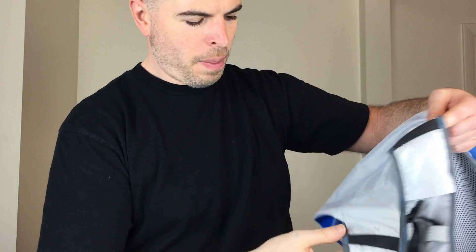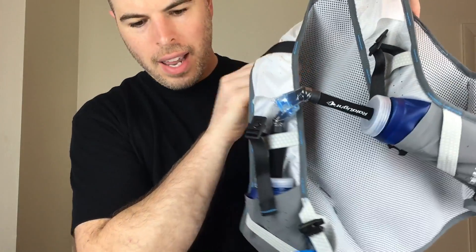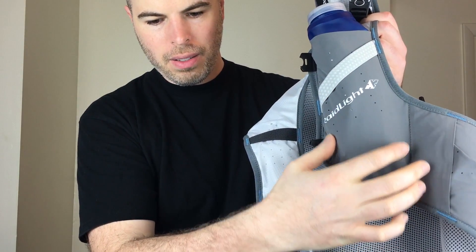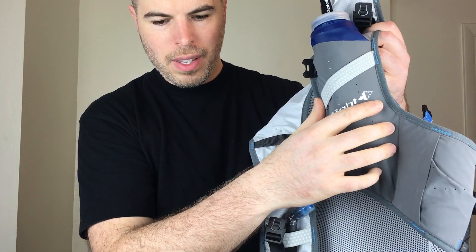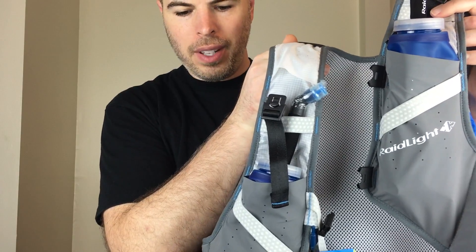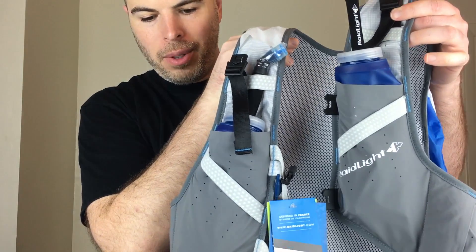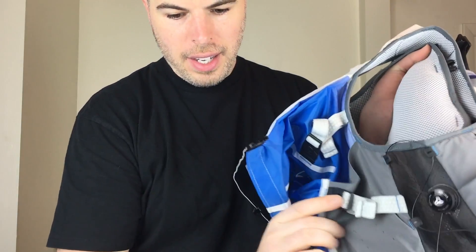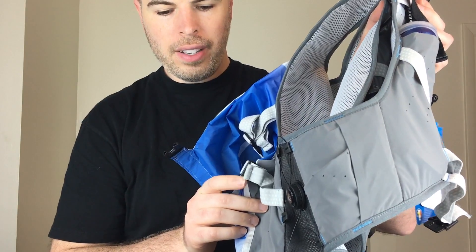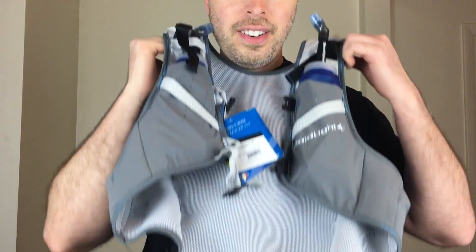Yeah, overall a really nice pack. The 10-liter actually does have a small dump pocket on the front of the soft flask sleeves, so it has some improvement there. If they could add a little more storage on the front and on the back, I think this pack would be a real winner, because it's already really light and super comfortable with that BOA construction on the sides. Anyway, hope you liked this look at the pack. It comes in two sizes — small and large — runs about $190. Thanks for watching!